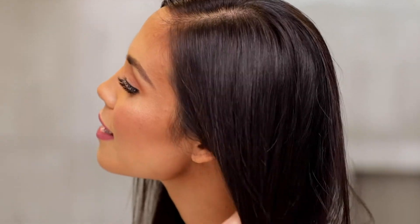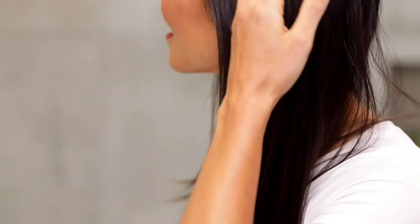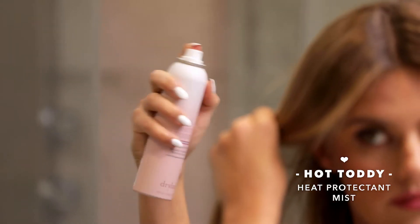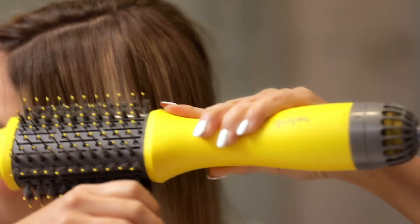You can also use the DoubleShot on dry hair to refresh your style. Spray dry hair with Hot Toddy heat protectant mist to protect hair from heat, then blow dry with the DoubleShot. It's that easy.